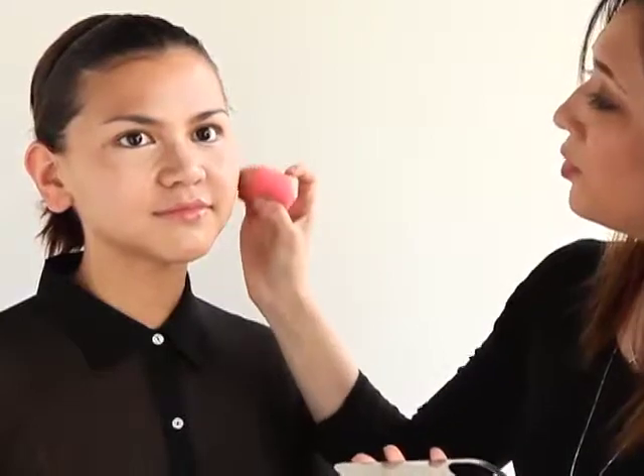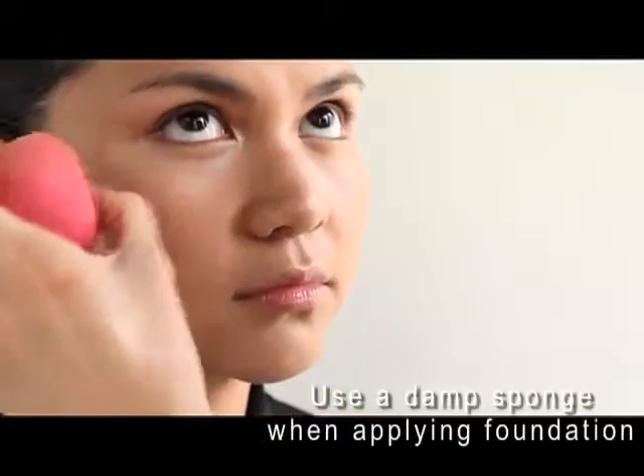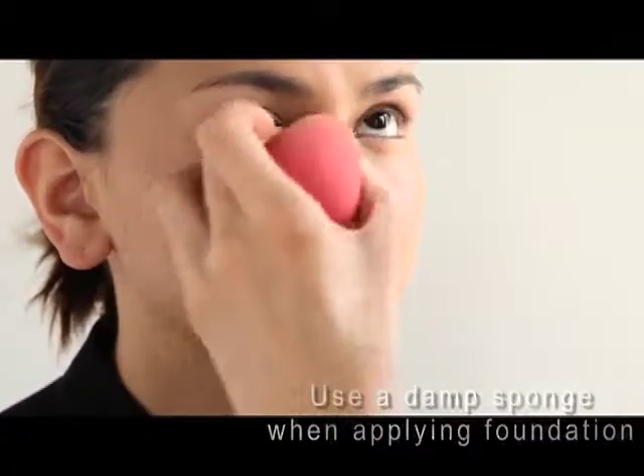To apply the foundation, I'm using the famous Beauty Blender sponge. I really like this sponge because it goes with the contours of the face perfectly, so you can really get it into the corner of the nose and under the eye as well. The only problem is sponges tend to suck in a lot of your foundation. A nice tip is to make sure your sponge is damp right before you use it — since there's water inside already, it doesn't suck in as much product.